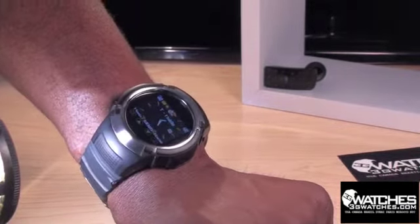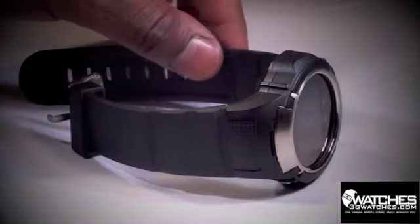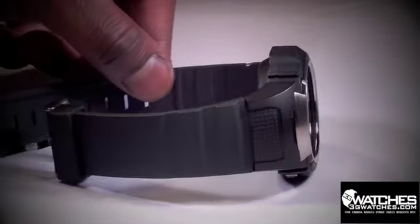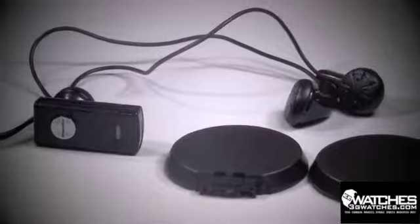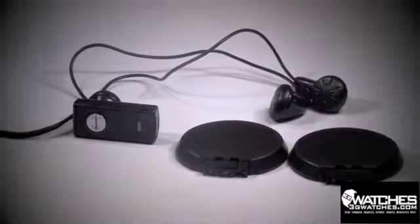Included with the Olympian: two batteries, earbud stereo headphones, USB cable, wall adapter, one mono Bluetooth earpiece, instruction manual, and stylus.